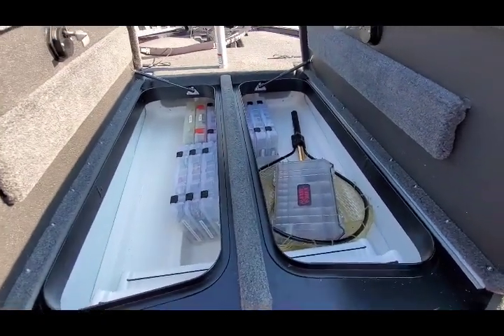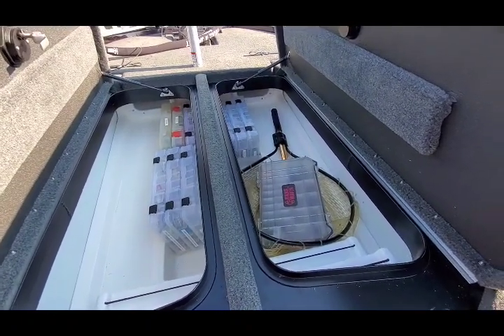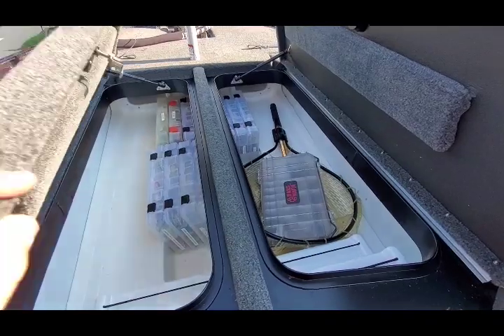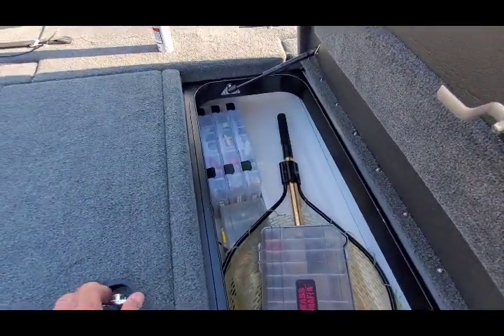Now if you notice, I've got light tackle up here in the front. Just about every one of those 3700s are nothing but crankbaits or crankbait-style baits.